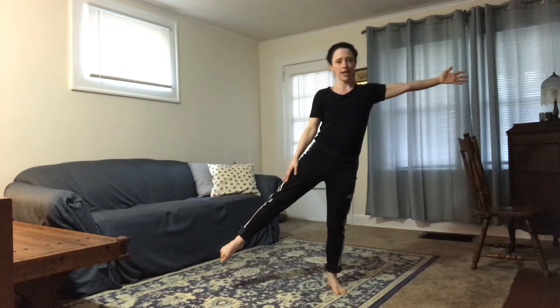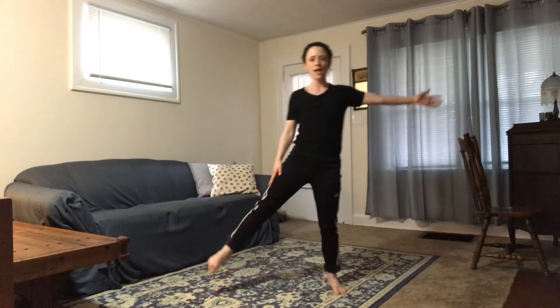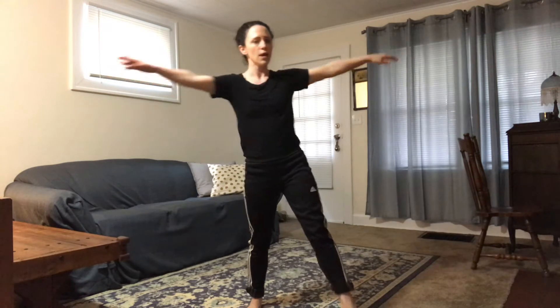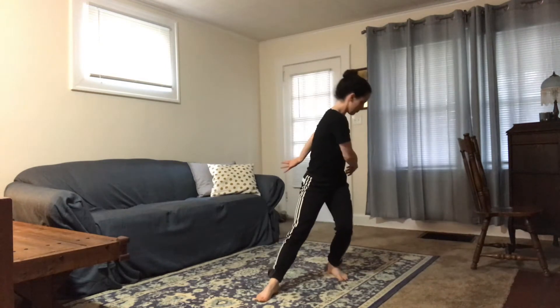We're going to fall onto the leg, just like last week, but I'm going to take it forward. So instead of just falling to the side, I'm going to bring the toes a little bit in front of the body so that I can fall and rotate — stepping forward, fall and rotate, stepping back, fall and rotate, fall and rotate.